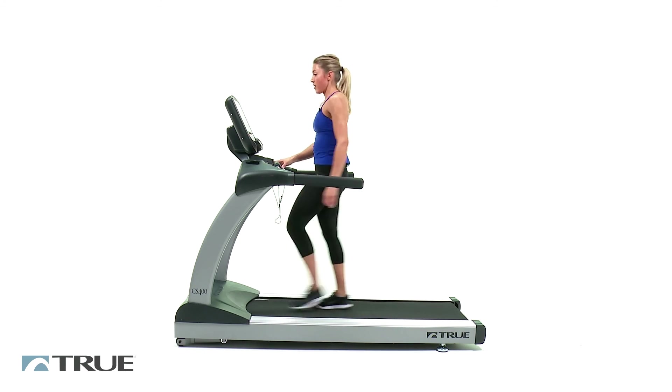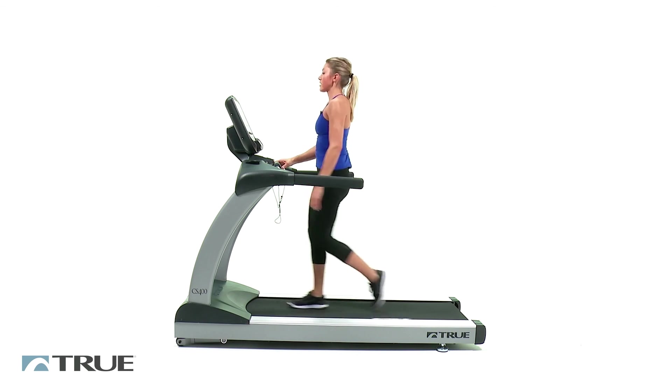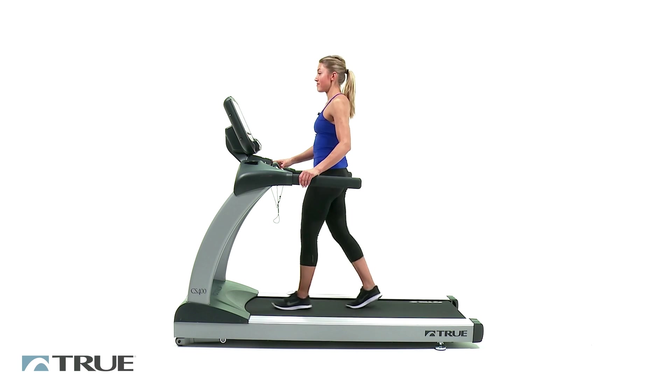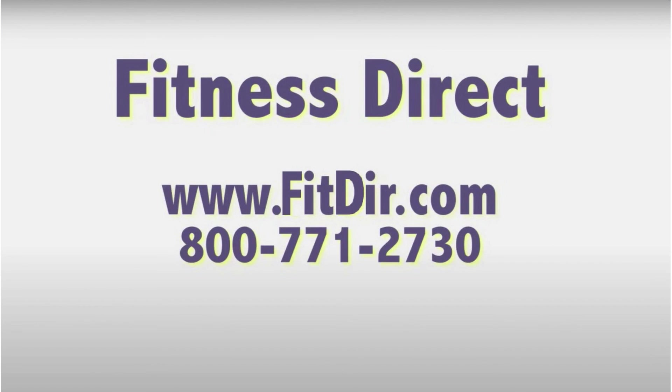All right, let's go. Go ahead and slow it all the way down, press stop, and you're done. Come check out this and other products at our showroom in San Diego or online at www.fitdir.com.